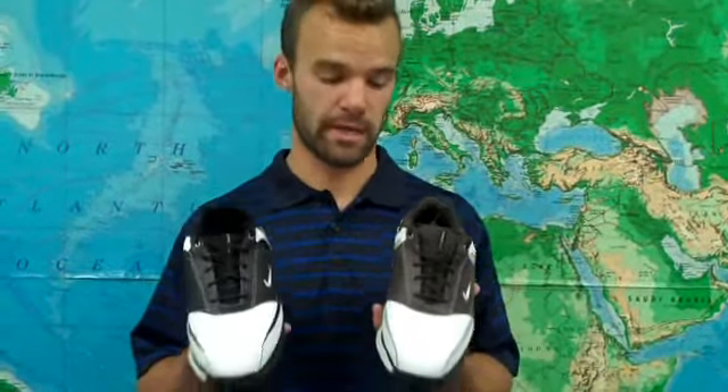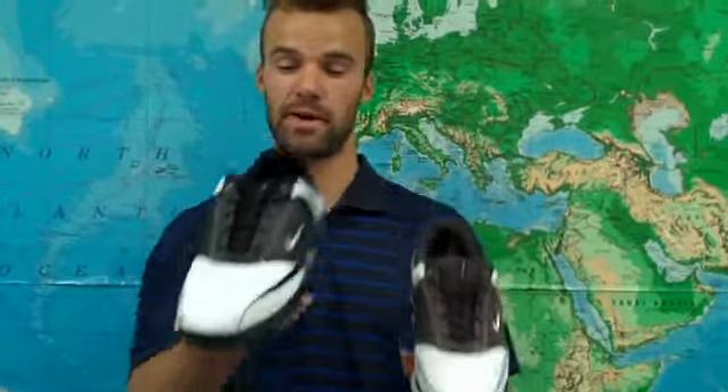We've got these shoes in a variety of sizes as well as in both medium and wide, and in both white and brown and white and black.